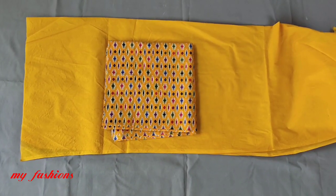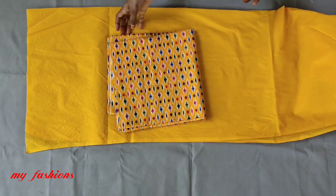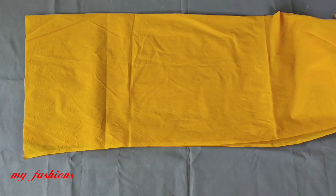Hello and welcome to my fashion channel. Today I'm going to show you how to make a baby frog design garment. I'm going to show you a video tutorial.